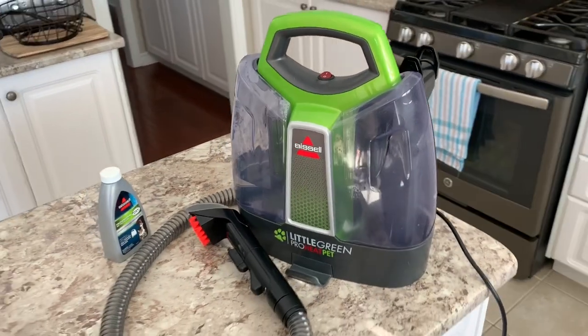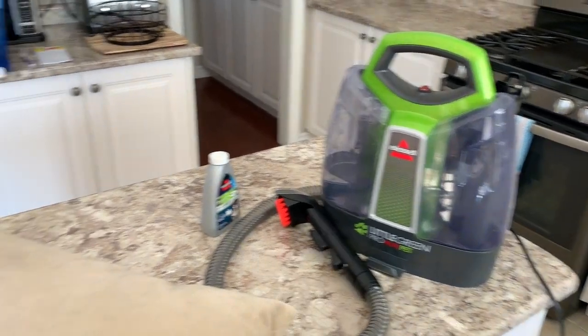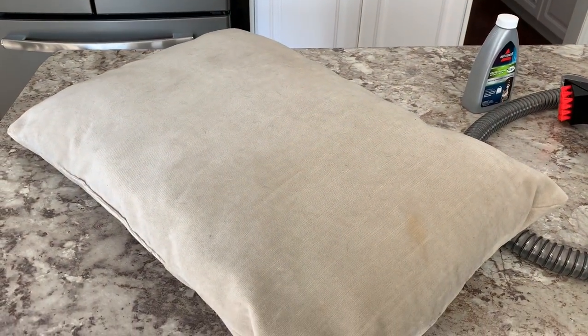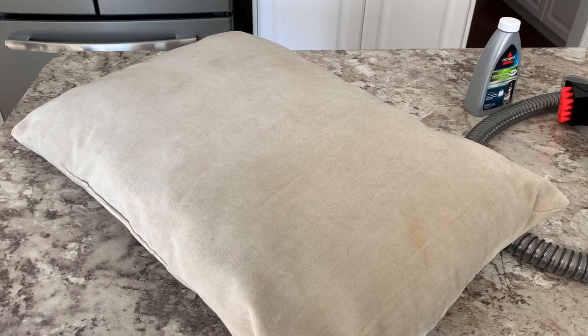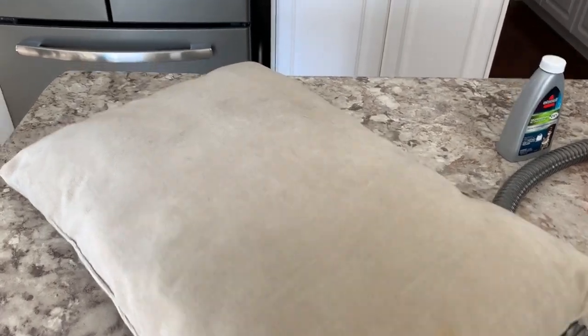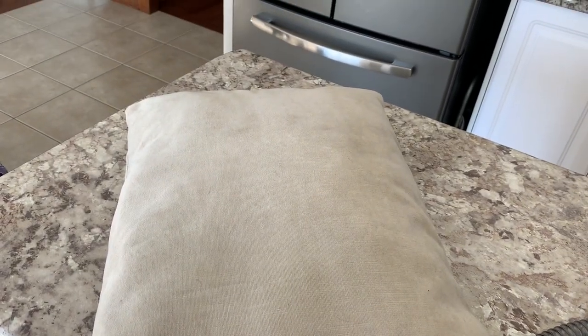Before I tackle the spot cleaning, I'm actually going to vacuum the couch cushion first. As I showed you, there are all these tiny hairs on the cushion and I don't want them getting wrapped up in the spot cleaner. It also allows a nice clean surface to begin the cleaning process. I'm going to use my Dyson — I won't show it on camera because I actually need to clean the Dyson first, which is ironic.